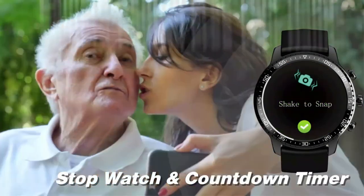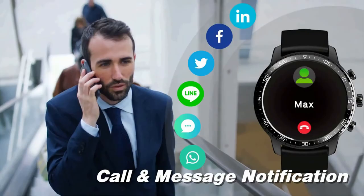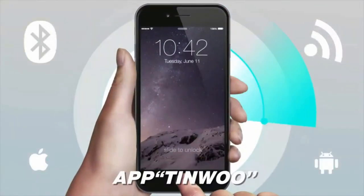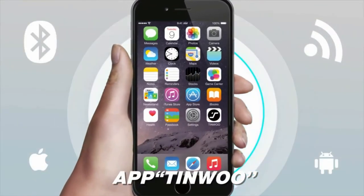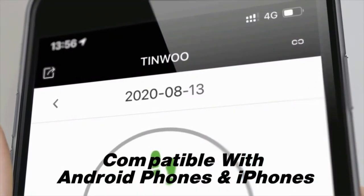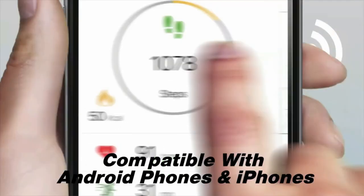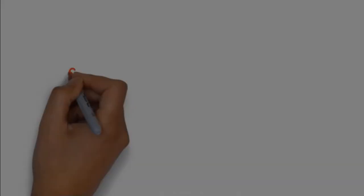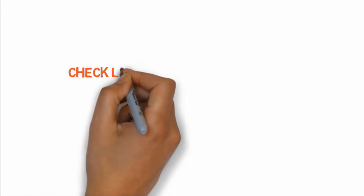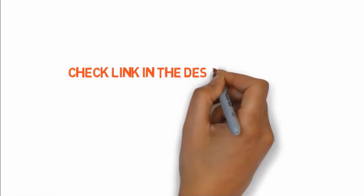Tindwu Smartwatch comes with an IP68 waterproof rating, so you can take showers, swim, or walk out in the rain without any worries. Note that this smartwatch is not suitable for PC or tablet — it's only suitable for phones with Bluetooth 4.2 and above. So if you want to buy any of these products, check the link in the description box.